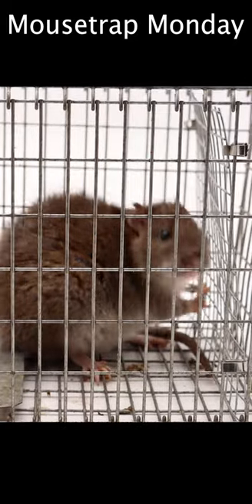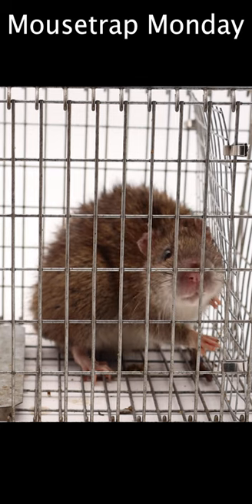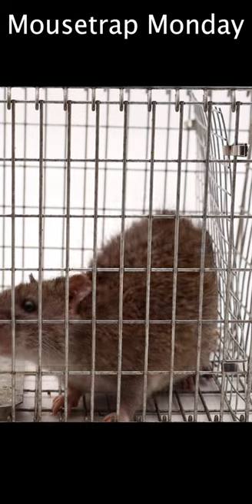Today for Mousetrap Monday I'm going to show you how we caught this non-native invasive brown rat using a member of its own species as a trader. We used a Judas rat trap to draw in this rat and catch it.